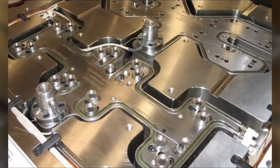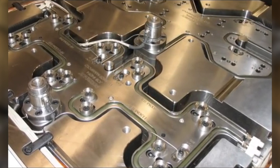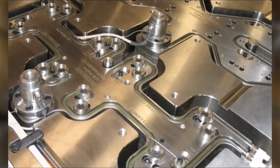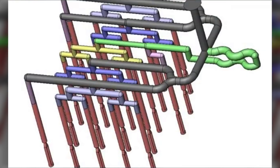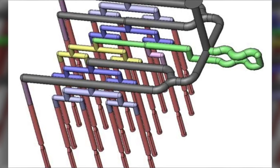Multimaterial hot runner systems are most often asymmetrical. Plate Fusion technology allows precise part filling regardless of nozzle location. A flow path extraction of a 22 nozzle offset hot runner system for an automotive timber door.